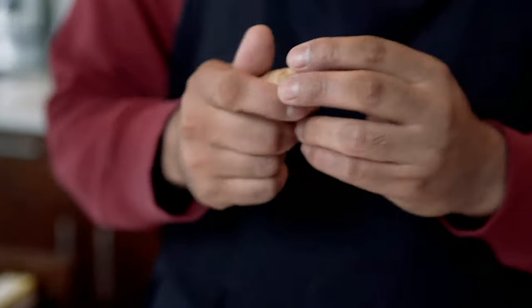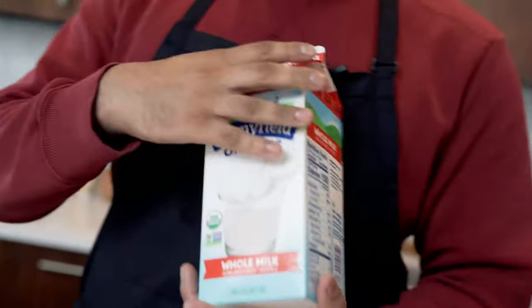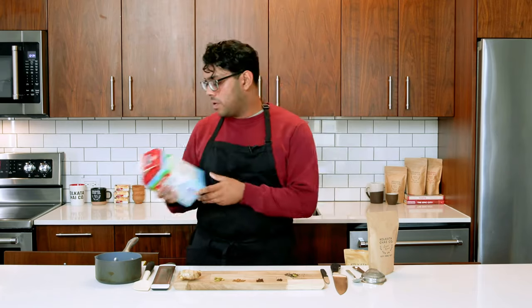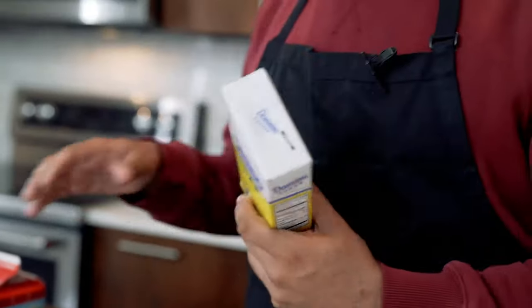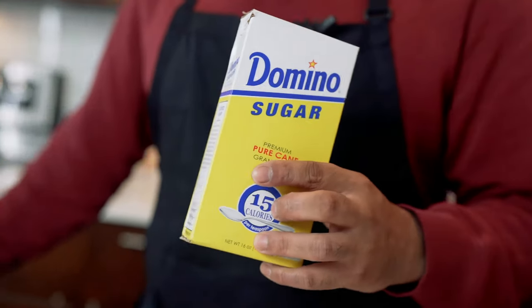Lastly, you're going to need fresh ginger. Ginger is a root, so make sure to wash it, and we're going to be mincing this up or finely grating it with a microplane. After your spices, you're going to need your choice of milk. Today I'm using whole organic milk, and your sweetener. I'm using a really simple Domino white sugar, but you can sweeten any way you want — honey, maple syrup, anything works well.